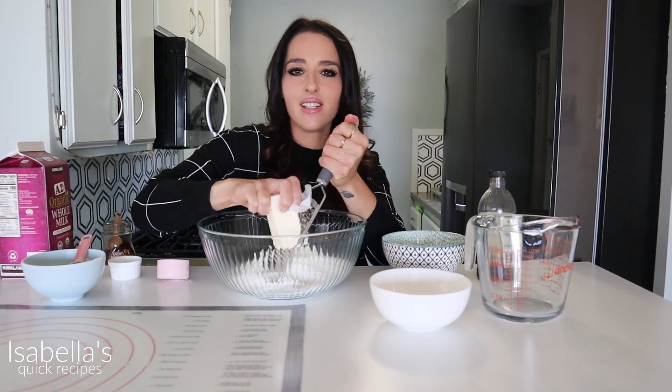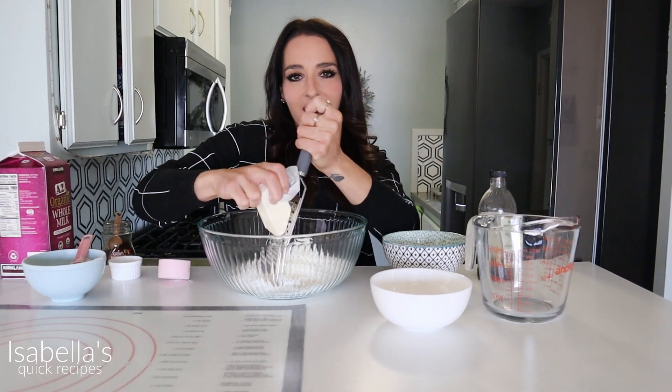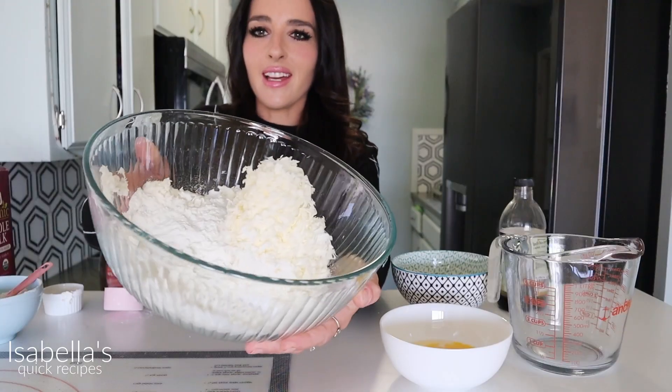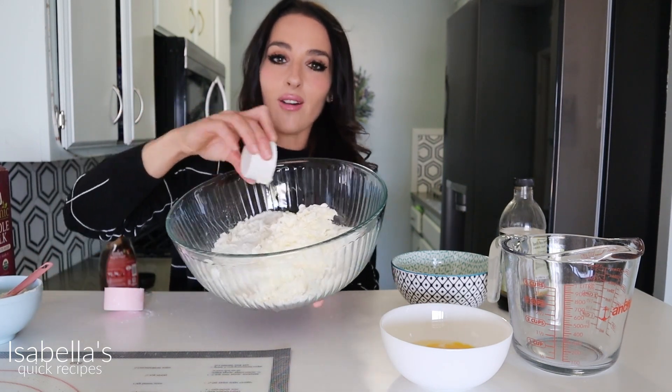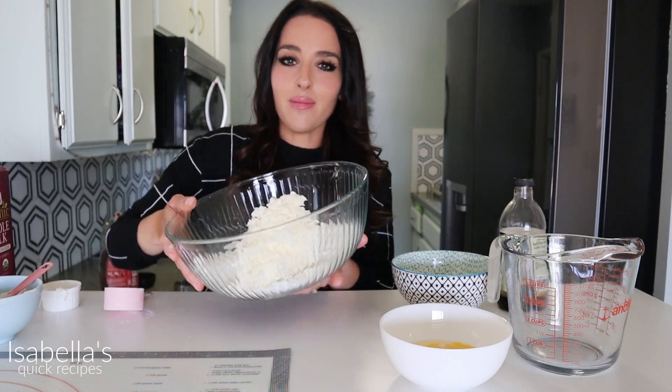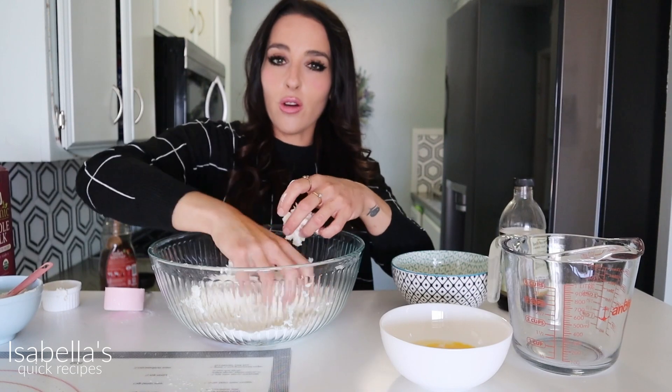The reason why I like to grate it is because you don't really have to break it into the flour — it's pretty much already mixed in once you grate it. This is what it looks like; it kind of resembles grated Monterey Jack cheese. I almost forgot to add some baking powder and salt, and you're just going to mix this up very lightly and delicately, just coating all of that grated butter into the flour.